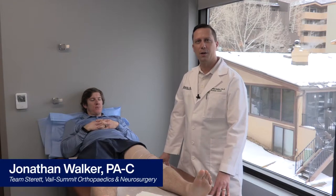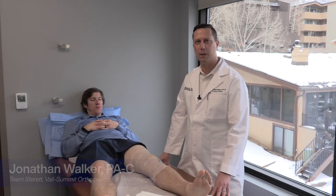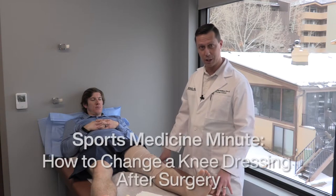Hello, my name is Jonathan Walker. I'm a PA with Dr. Sterrett's practice at Vail Summit Orthopedics. We're just going to do a quick video and show you what our knee dressing changes look like.